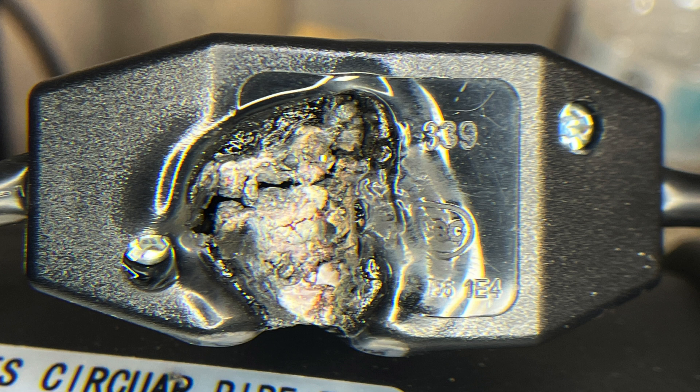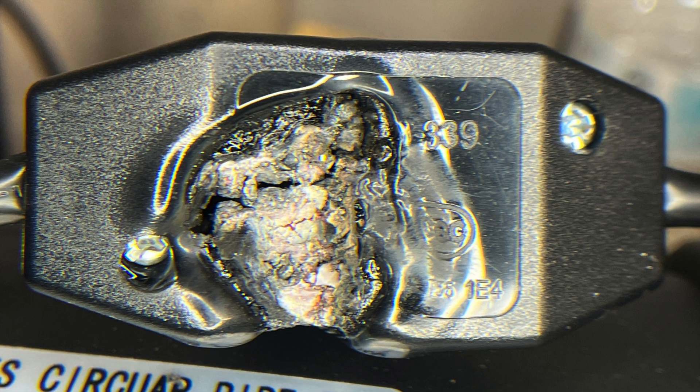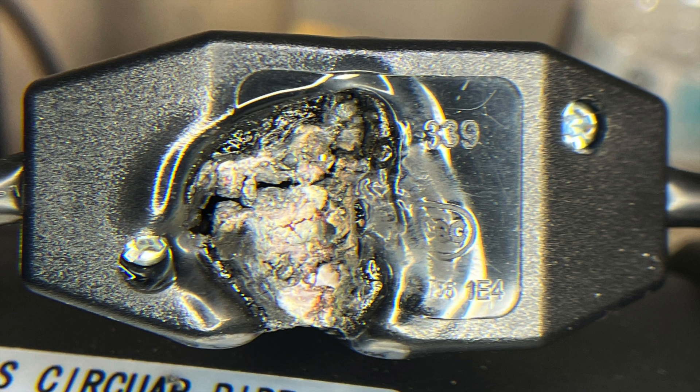Hey everybody, Andrew here from ASIC Basics again. Today we're going to go ahead and talk about some of the dangers and warning signs you have when you're crypto mining.